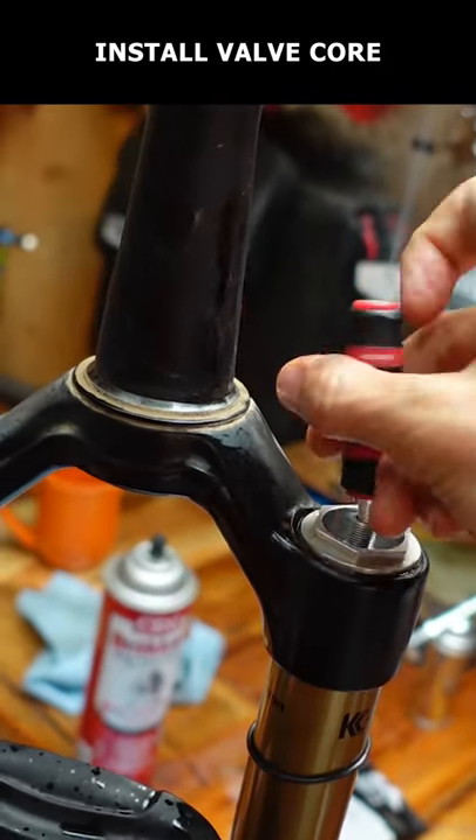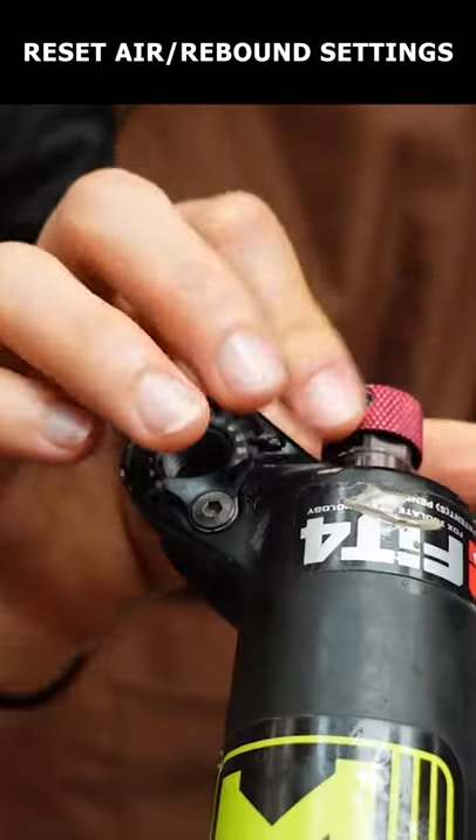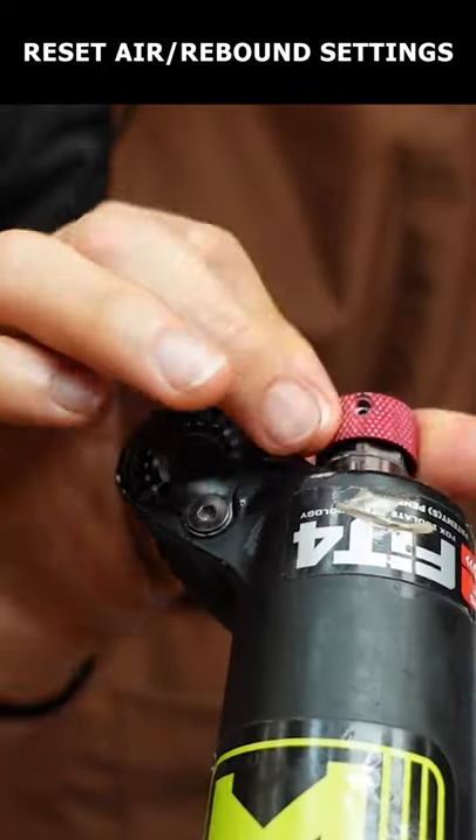Reinstall the valve core and check for smooth movement of the fork. Pump up the fork and reset the rebound and compression to their original settings.